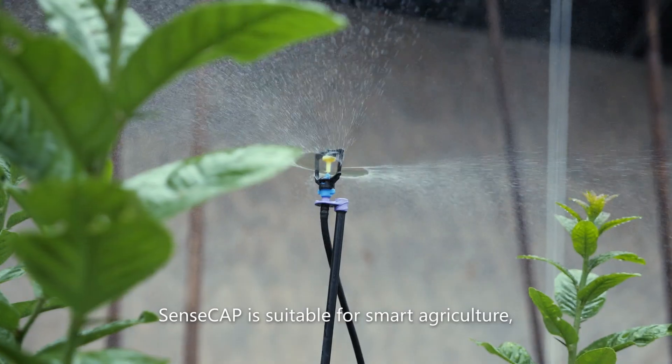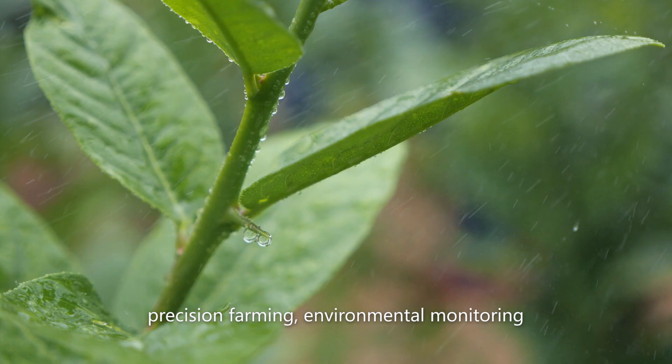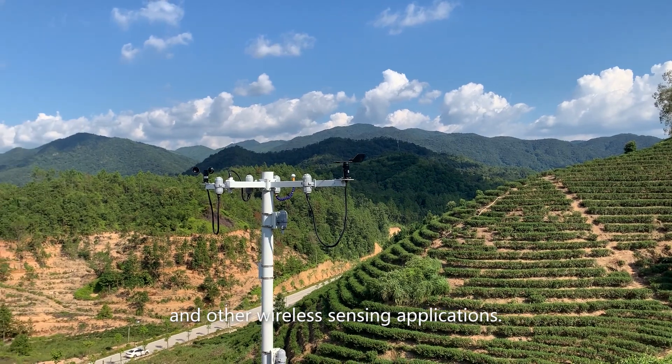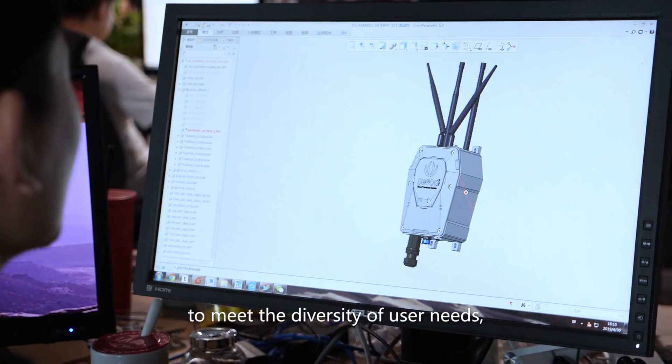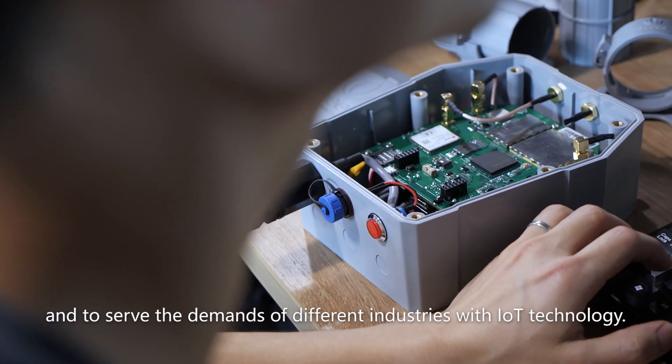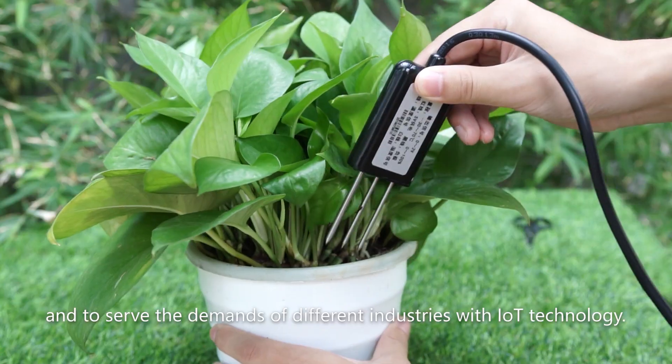SenseCap is suitable for smart agriculture, precision farming, environmental monitoring, and other wireless sensing applications. We will continue to expand its family of sensors to meet the diversity of user needs and to serve the demands of different industries with IoT technology.